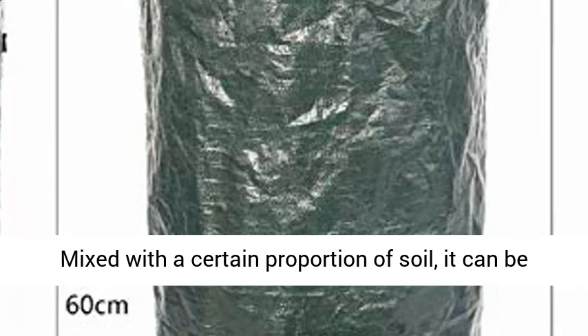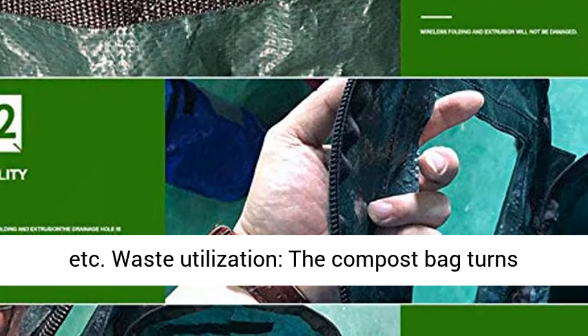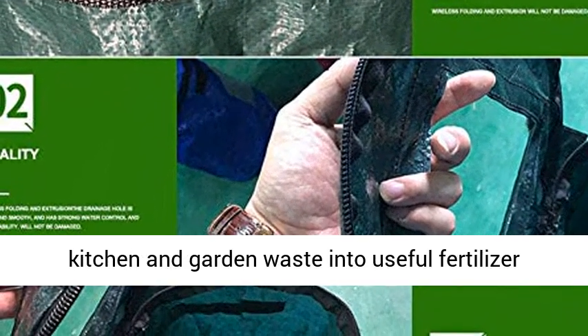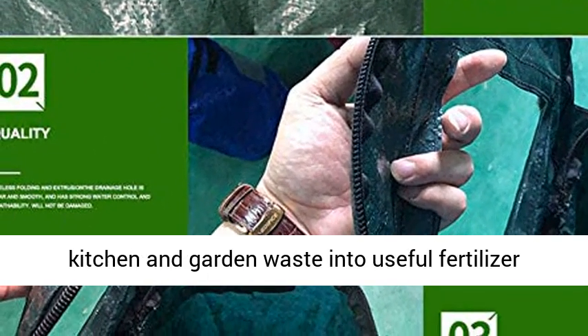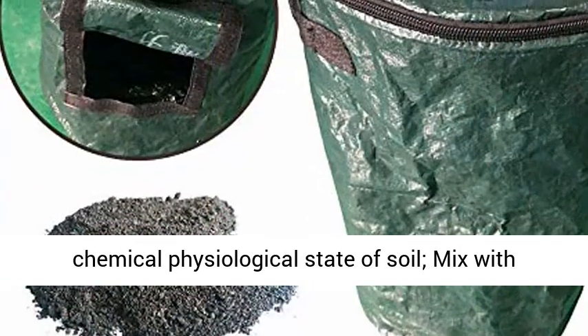Mixed with a certain proportion of soil, it can be used in flower beds, vegetable gardens, lawns, etc. The compost bag turns kitchen and garden waste into useful fertilizer for your plant's growth, improving the physical and chemical physiological state of soil.